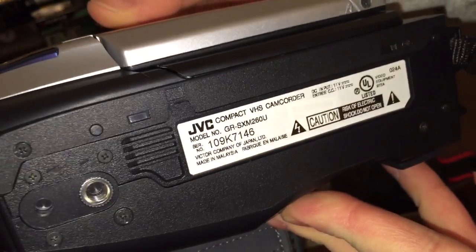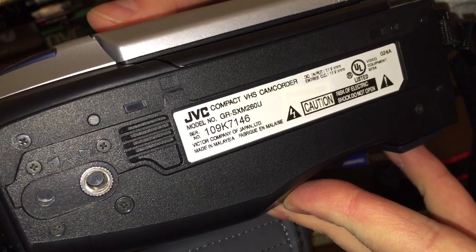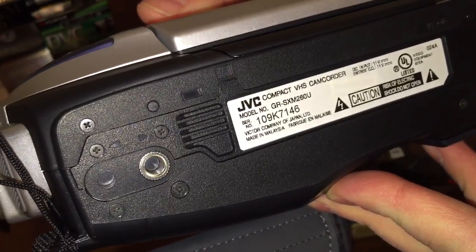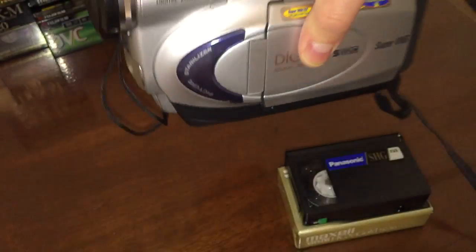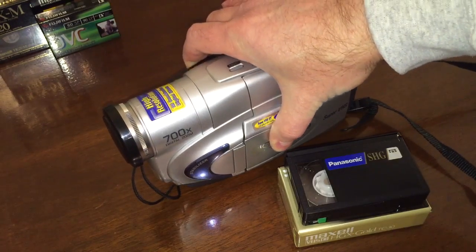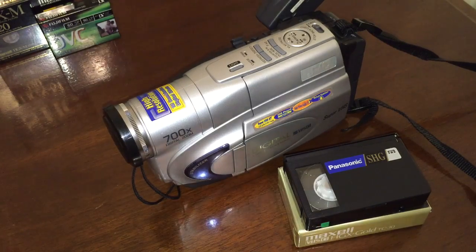If you look on the bottom of the camcorder, you'll see the model number: GR-SXM260U. JVC is the inventor of VHS — they're the ones who made it happen. So it was up to them to create innovative products that would excite consumers and keep them coming back for more, buying newer and better camcorders.